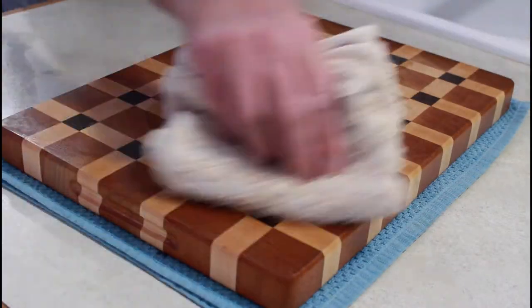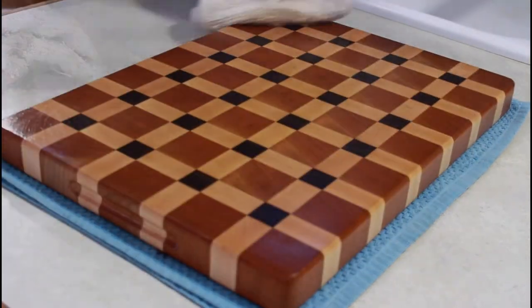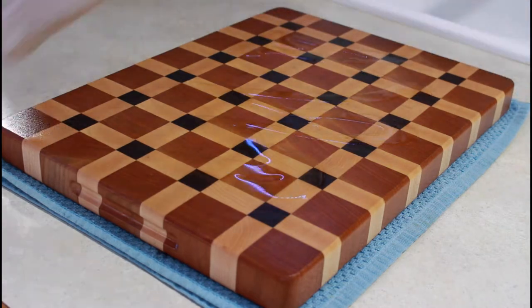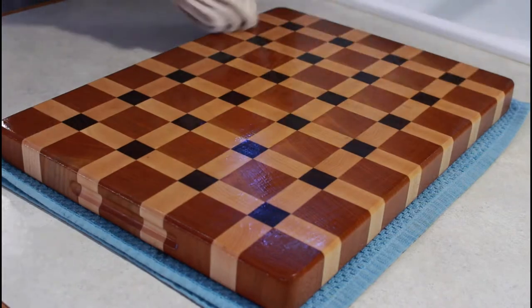Your dry cutting board will love this stuff. If it's still looking a little dry after the first coat, just put another coat on — it's no big deal. You're going to let it sit overnight, or about 24 hours, and then before you wax it, wipe off any extra oil, though most of the time I don't have any extra oil.